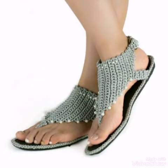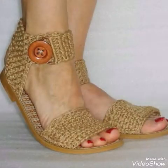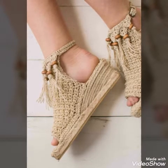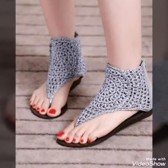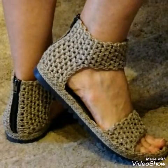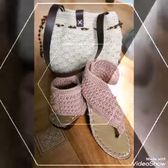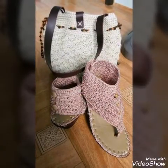Some of the designs have beads in them. Most of these shoes use single crochet stitch, which is a beginner-friendly stitch. You can easily make these shoes if you know how to do single crochet, which is very easy but a little bit time-consuming. You can make these designs by yourself at home.